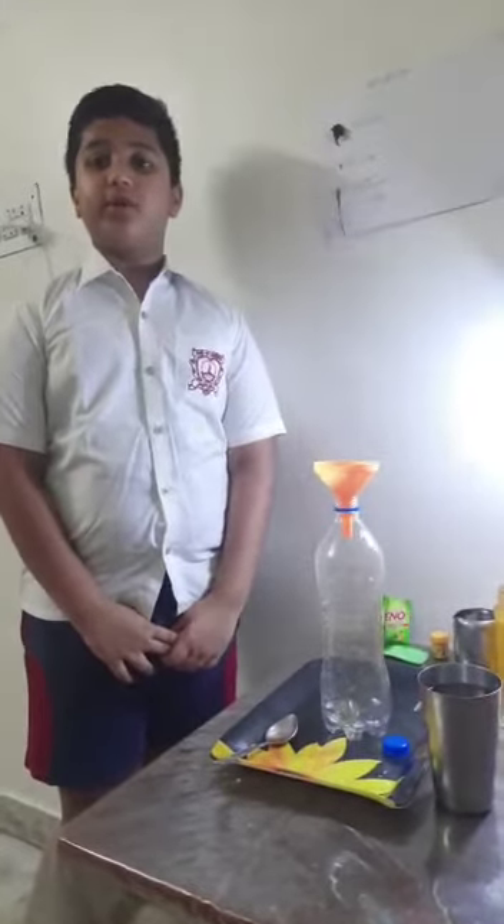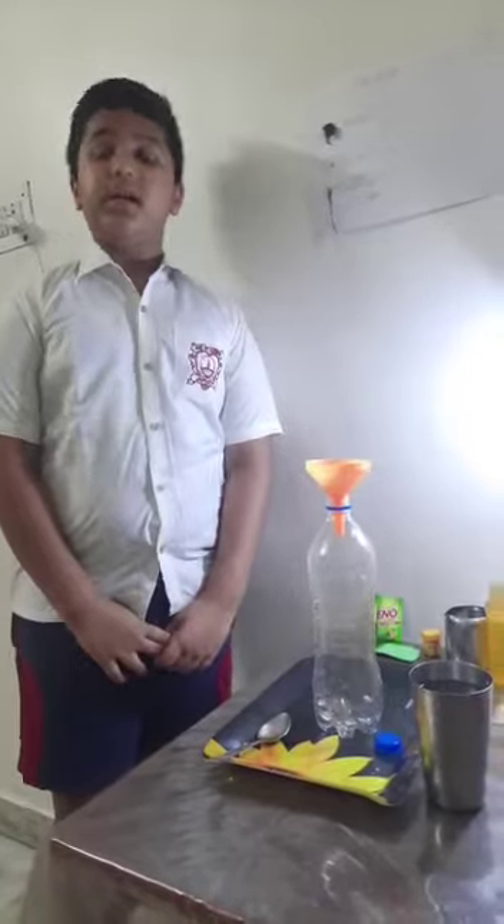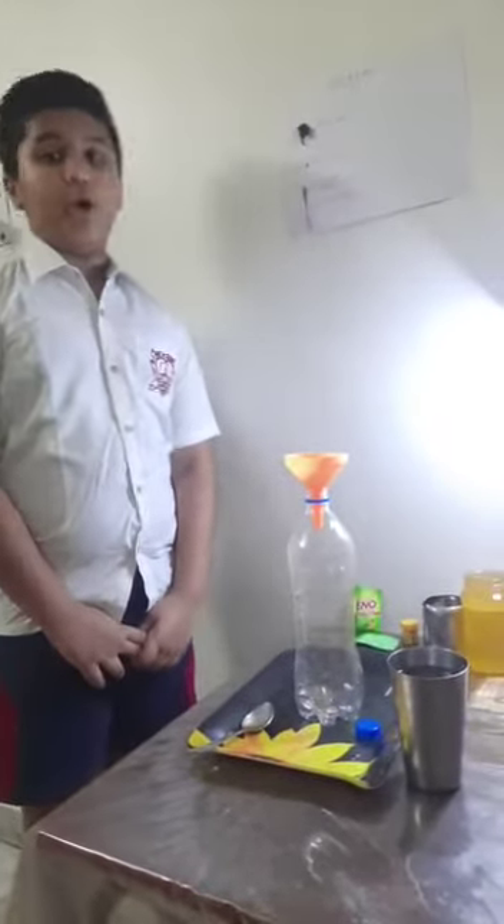Hello everyone. Today I am going to do an experiment named Blocks in the Bottle.